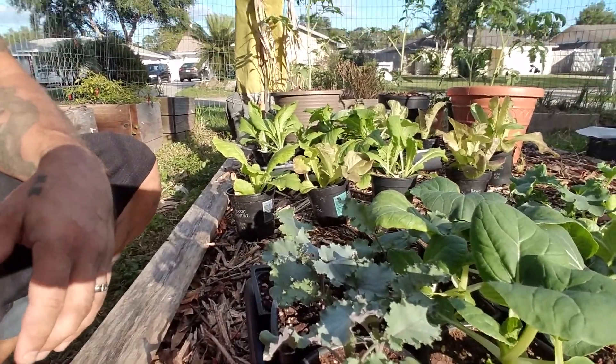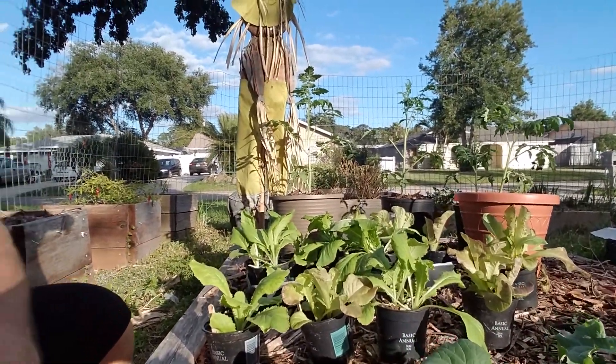Here they all are though. This bed's going to be looking alive here this weekend, guys. I'm going to go in — I have some other things to do. I just got off work, so I just wanted to shoot that video while I was putting them out here. Everyone have a good night and we will talk to you later.